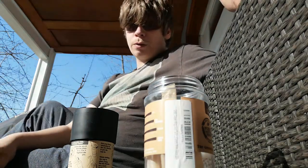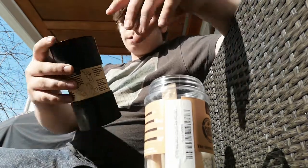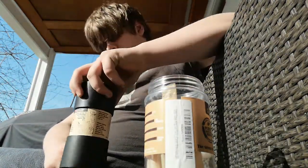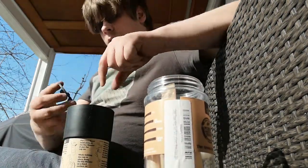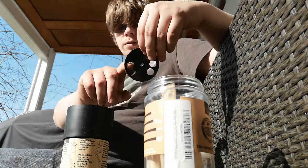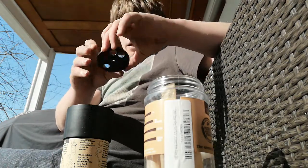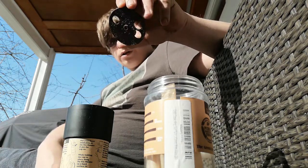What up YouTube, it's your boy Roy coming at you with super 420. This one I'm gonna be reviewing the RAW Six Shooter. I'm gonna be rolling six RAW cones with it. First thing it comes with is this — you can spin it, and in there you can roll one, two, or three RAW cones.